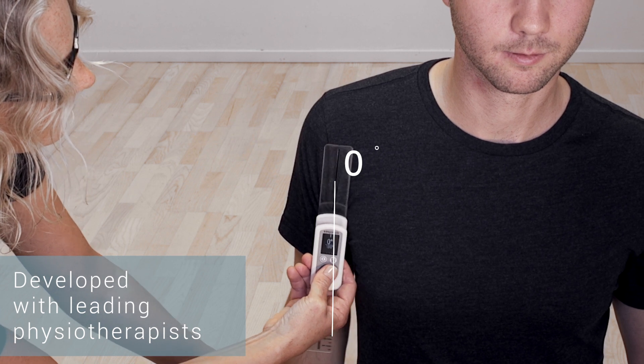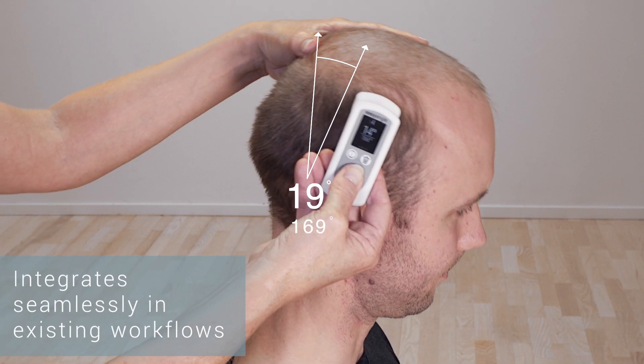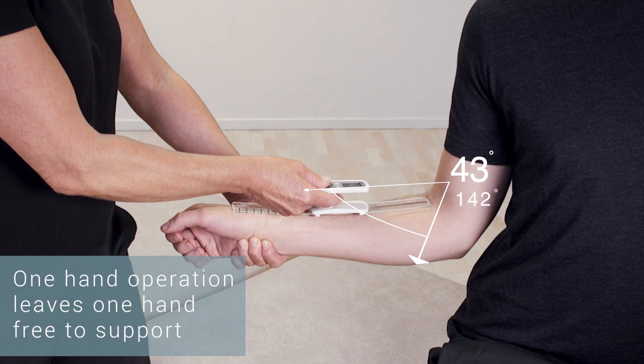Developed in close collaboration with leading physiotherapists, the Easy Angle integrates seamlessly in existing workflows. One hand operation leaves one hand free to support the patient.